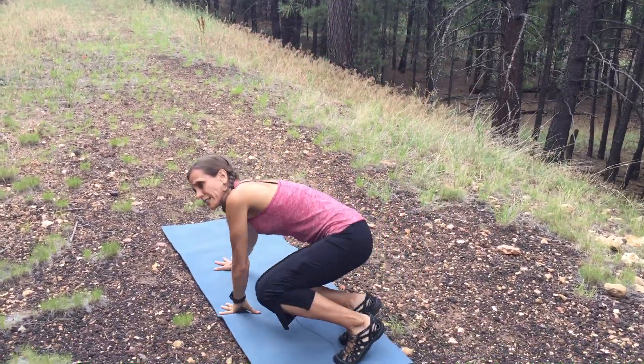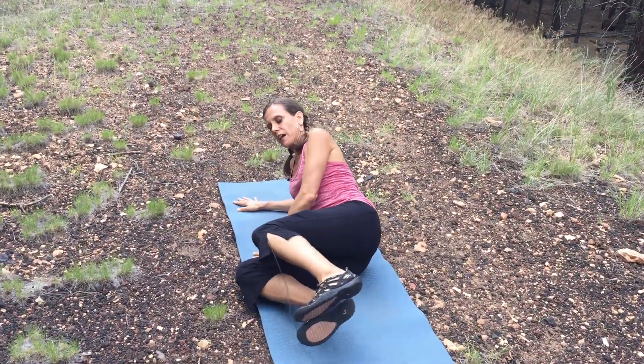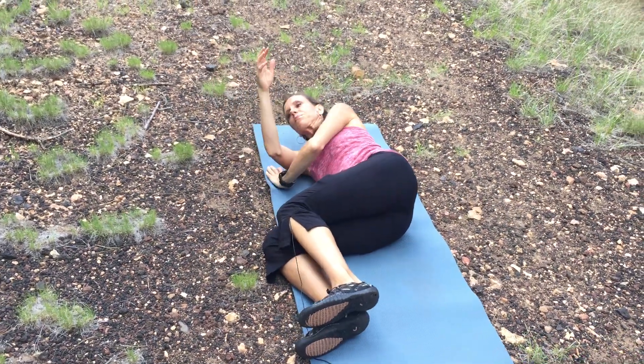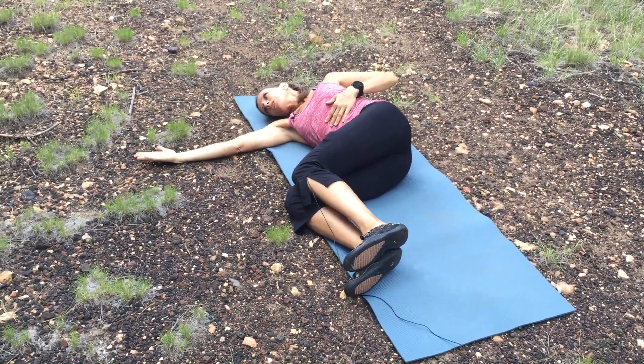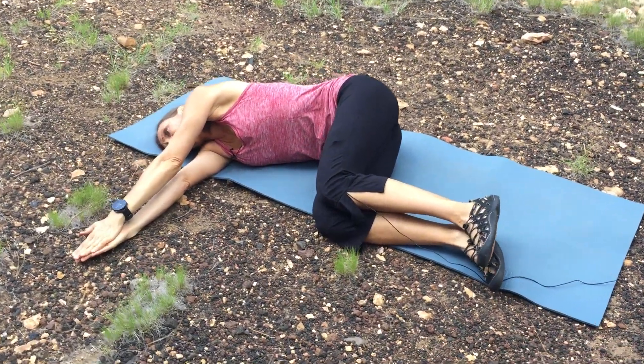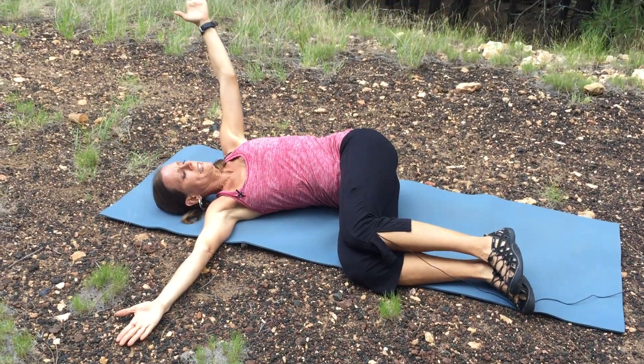You want to be lying on your side, starting with your knees at that 90-90 position, then shoulder down, opening one arm up and stacking your arms on top of each other. From there, you're going to be rotating open.